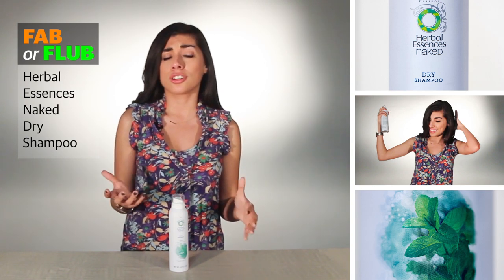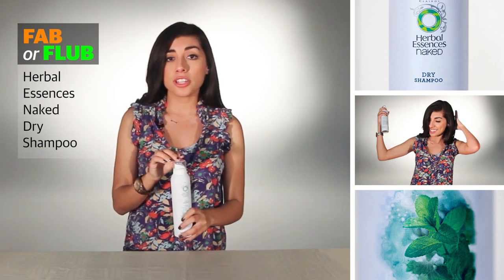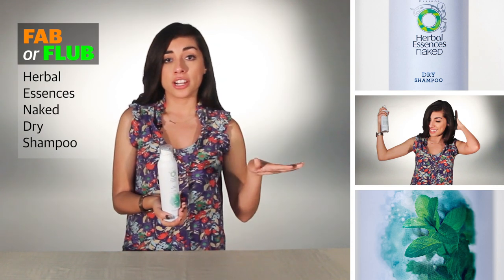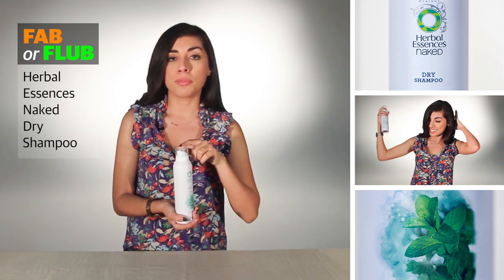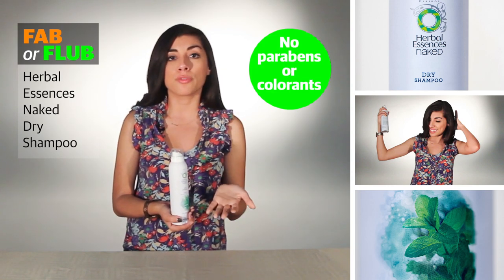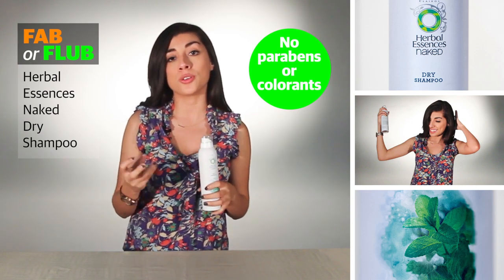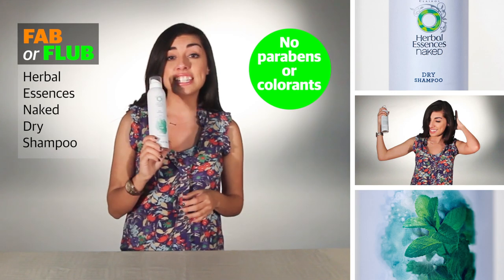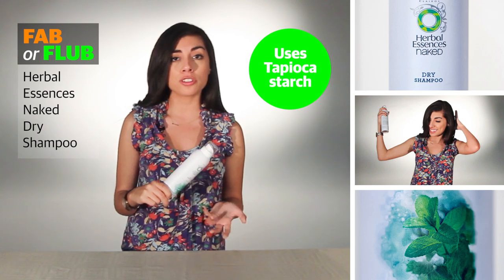I love the way Batiste makes my hair look — really refreshed, volumized, really great. This particular dry shampoo is part of Herbal Essences' new Naked line. All of the products in that line are made from natural ingredients, and just like this dry shampoo, they are paraben-free and colorant-free. Most dry shampoos employ the use of starch to absorb oils from your hair. This one in particular uses tapioca starch, which I think is the first dry shampoo I've heard of using that.